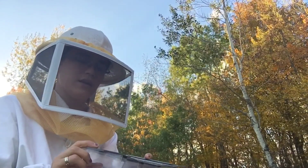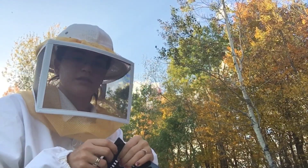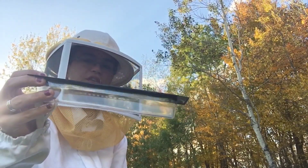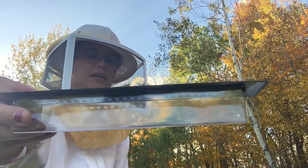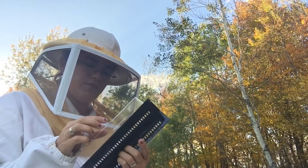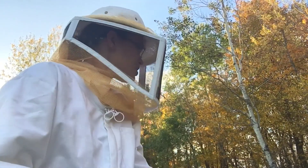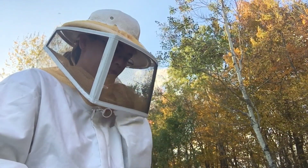I have one in each hive right now, but last time I was in here I did a quick inspection and there were still some small hive beetles. So I'm putting a second trap in and leaving the first one. This goes in the bottom deep — you fill it up with vegetable oil, and the small hive beetles go into the little holes and drown, but the bees can't. I've got another one for each hive. I'm also going to do an inspection so you guys can join me on that.